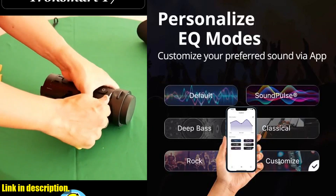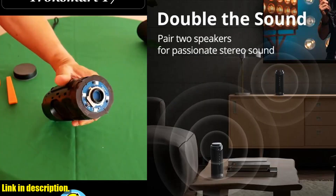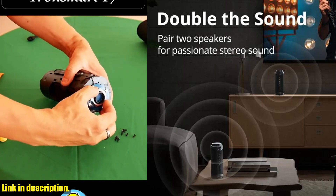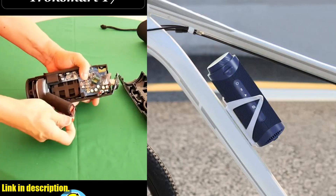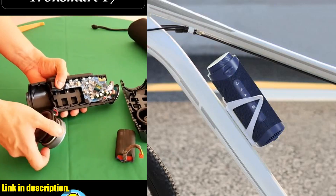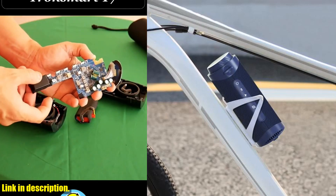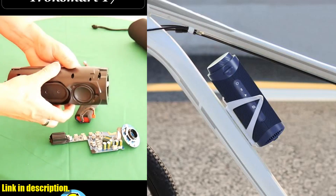And with Bluetooth 5.3 technology, you'll enjoy a fast and stable connection, so you can stream your favorite songs without any interruptions. Plus, the T7 speaker is IPX7 waterproof, so you can take it with you wherever you go, whether you're hanging out by the pool or going on a beach vacation.